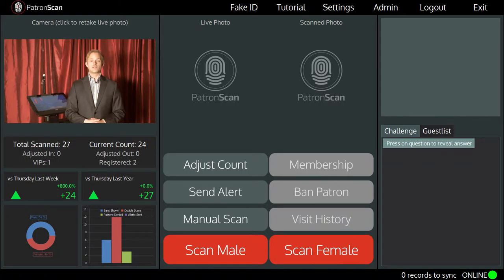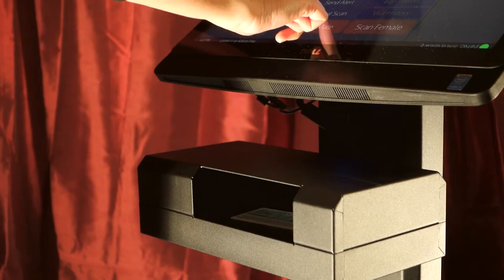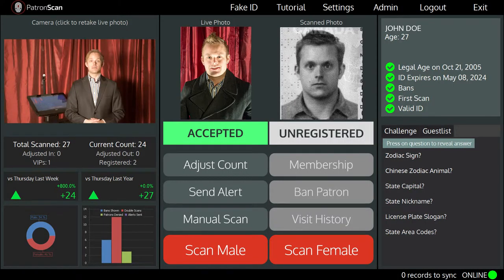When a patron arrives at your front door, simply place the ID on the scanner and scan the ID. PatronScan is able to scan and authenticate over 3600 types of IDs from around the world, including passports. As you can see, the ID is scanned and the results of the scan are presented in less than three seconds.